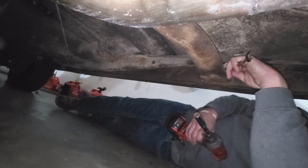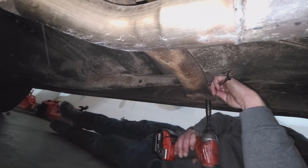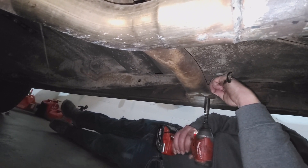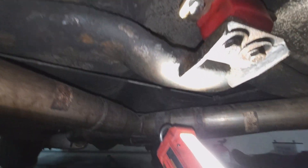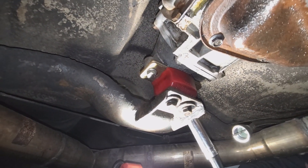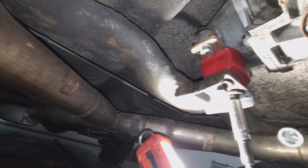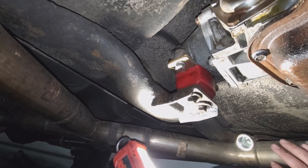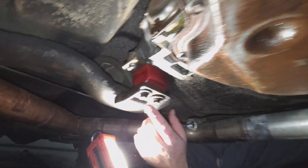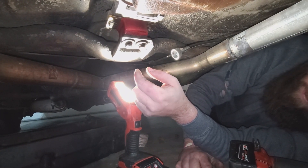Let's watch Bob struggle - we can do it as a party. All right, next up we've got those two transmission mount bolts - and that appears to be the wrong size. Then we can really get after it, rip and tear.